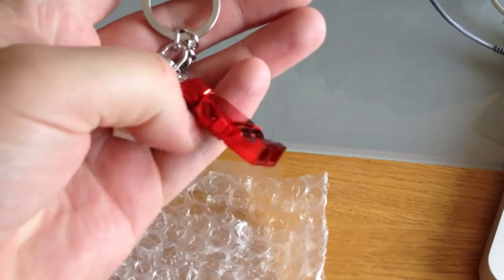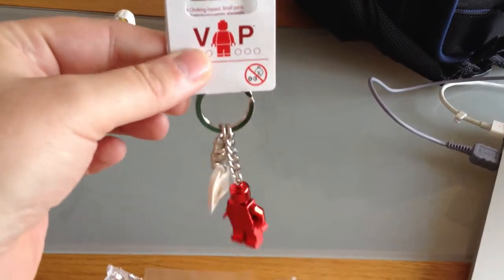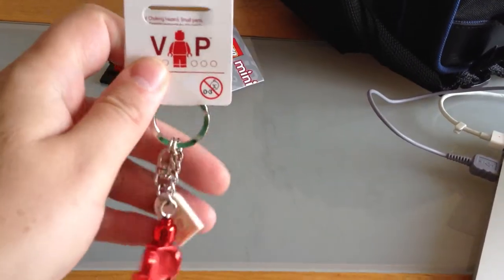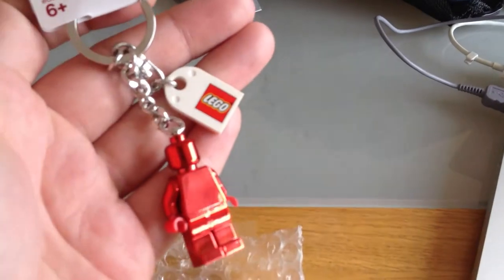That's the actual VIP minifigure. As you can see, it comes on a standard keychain. We have a LEGO logo there too.